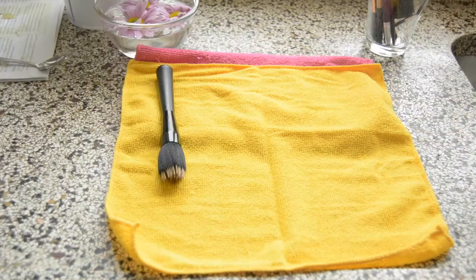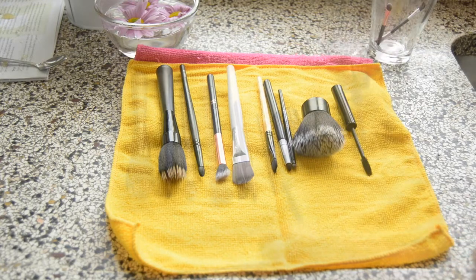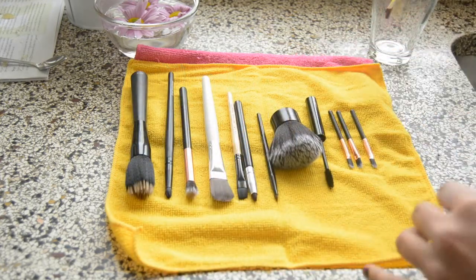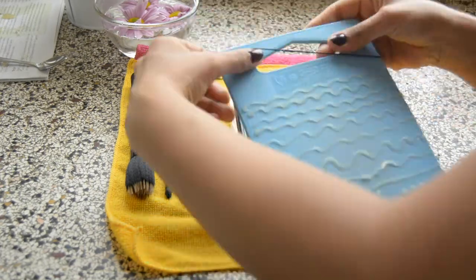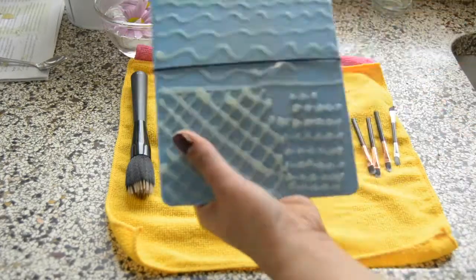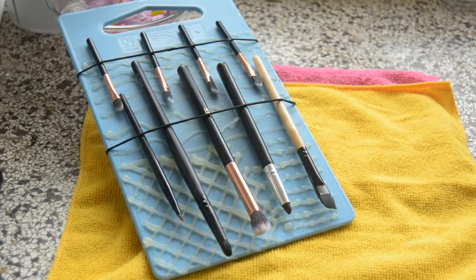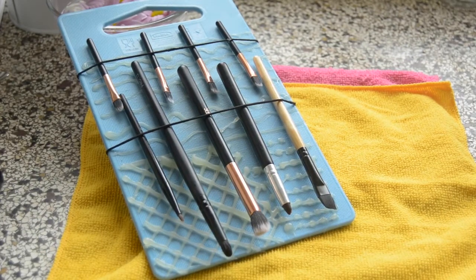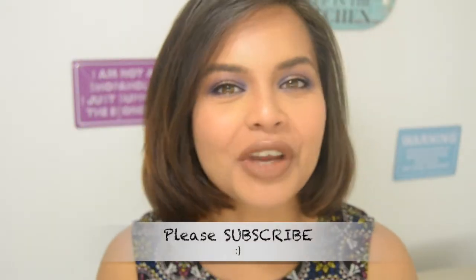For the drying part, you can lay your brushes on a clean towel in a slanting position so that the water will drain out. Or you can use your board, put some rubber bands over it, stick your brushes in the rubber bands, and put it in a slanting position — it will dry out quickly. And voila, it's done! Thanks for watching, thumbs up if you like this video, and subscribe for more!